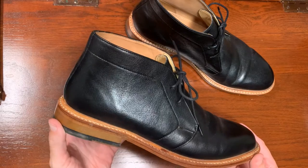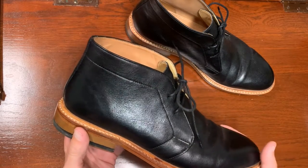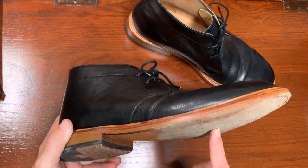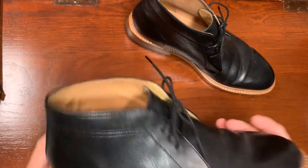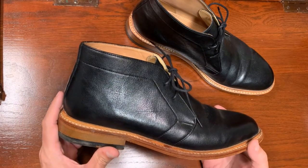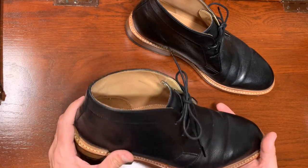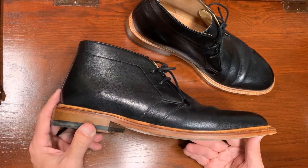You probably saw these boots in the video where I showed you all the boots that I have. I bought them because they're $70 — not on sale or anything, that is the regular price — and they have a leather upper, leather soles, and a 360-degree Goodyear welt. So I was like, what kind of a deal is that? What kind of quality is this pair of shoes, and where did they cut corners? Because that's an incredible price.